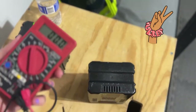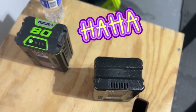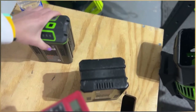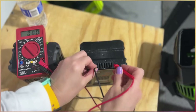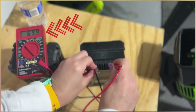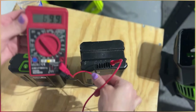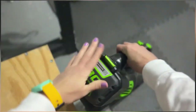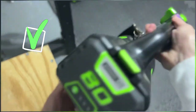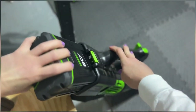Here's battery number two. Here is battery number two, and I'm getting the same reading on this. See, it's right at 70. This is battery number two.